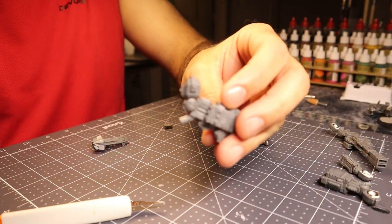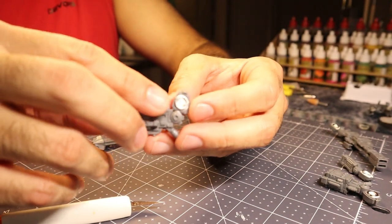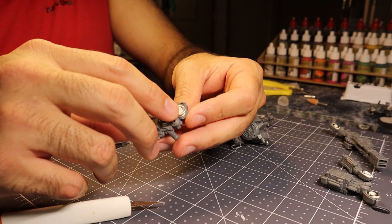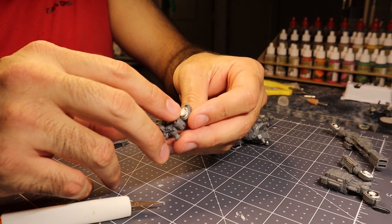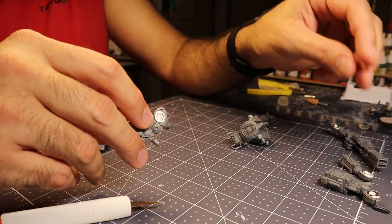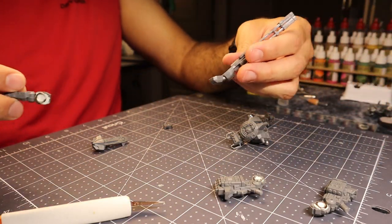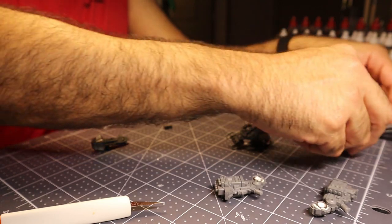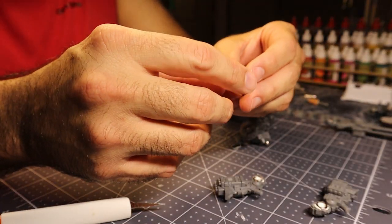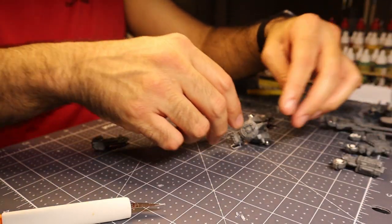I'm going to mix together some epoxy putty so that this magnet placement will be permanent. Before I do that, I need to do the same thing to the other arm, then to these two as well. That wasn't as painful as I expected — either I'm getting better at this or it was just abnormally easy. You can see the ring — that's the countersunk magnet — pushed into the epoxy putty that filled the carved hole. It's done for both missile fists and both of these. They're going to dry for a while, and I'll clean up the edges to make it look presentable.